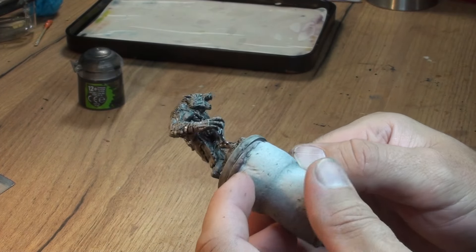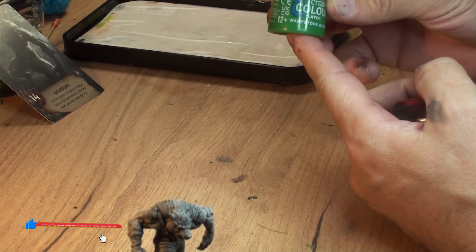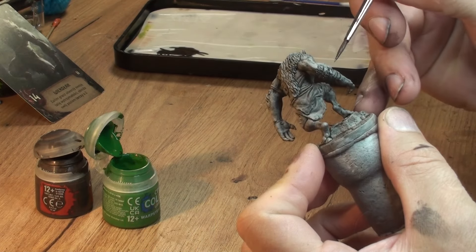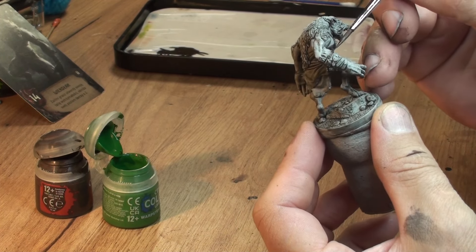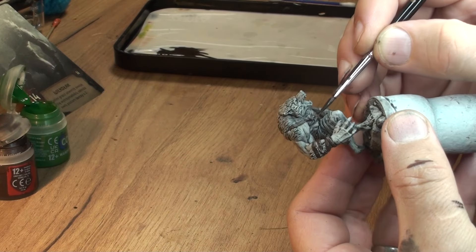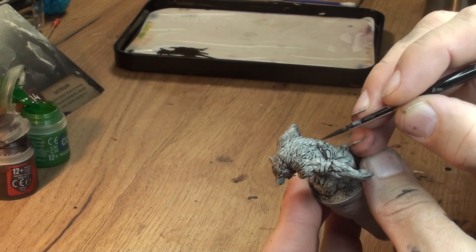This is the first step result, and once that dries off you can apply some paint. First of all, I got the Rhinox Hide with a tiny bit of the Rakarth Flesh and we're gonna paint all the stripes - it's like a kind of armor stripes. There are a few of them on the hands and then another couple of stripes across his chest. All of those we're gonna paint with our dark brown color tone.